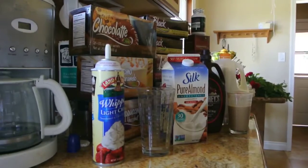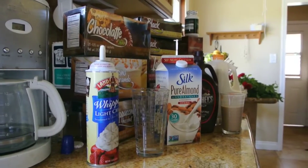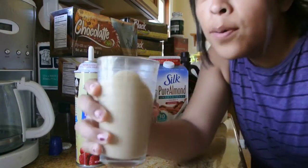I'm here with my sister. We're going to make an iced latte. Please don't. That's almond milk.